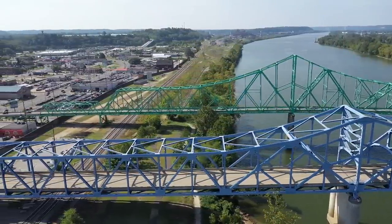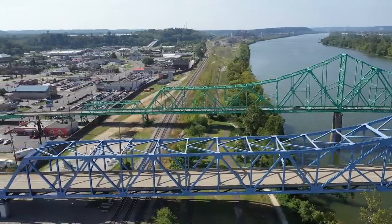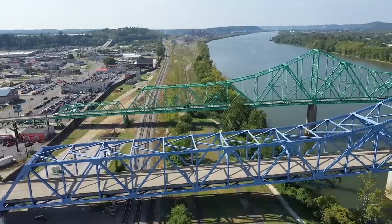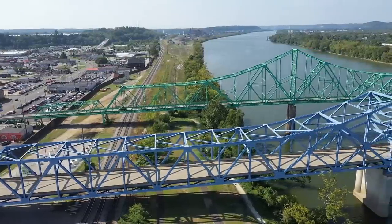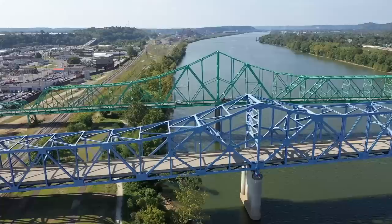We haven't even touched the all-side collision detection at all, which when you think about it is unnecessary if you're flying responsibly — but it's a good safety feature to have. It would come in handy. Us personally, we don't need it.